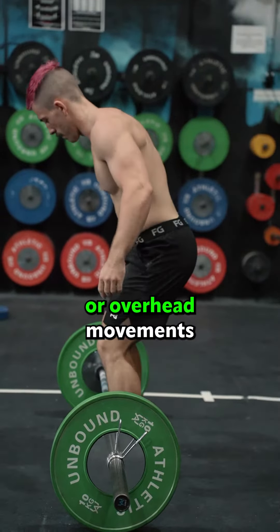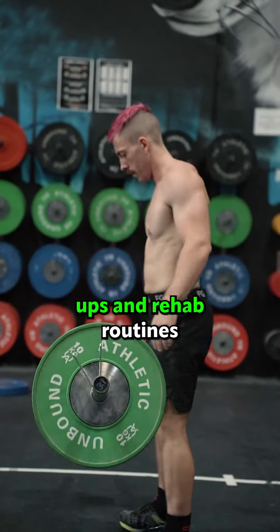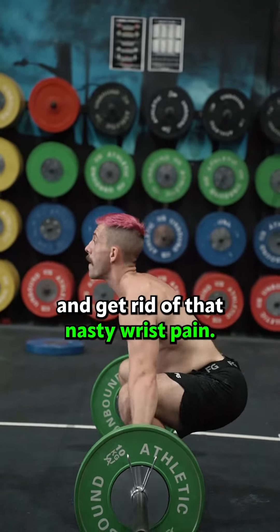Do your wrists hurt during training or overhead movements? Add these three wrist building exercises to your warm-ups and rehab routines and get rid of that nasty wrist pain.